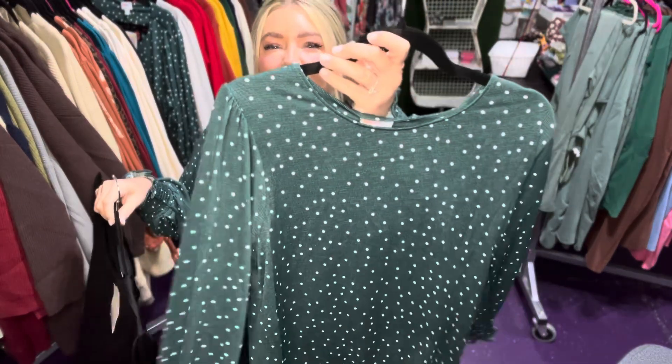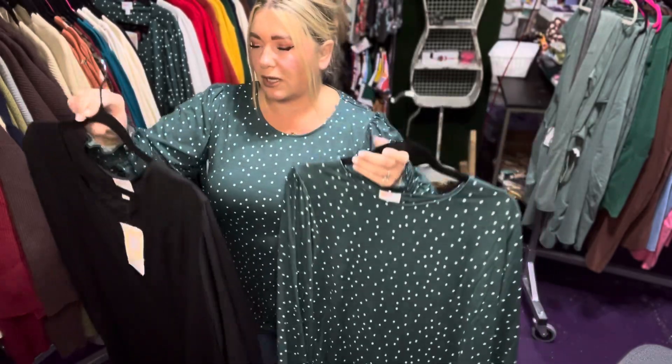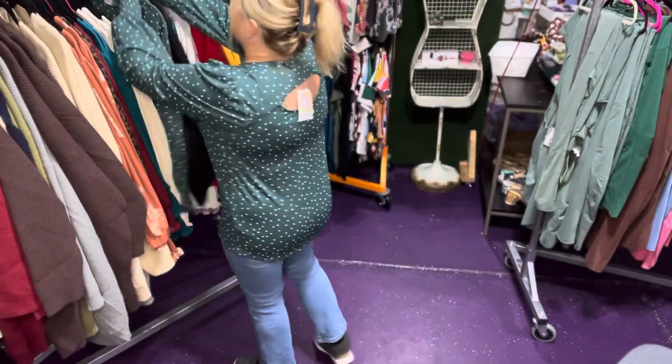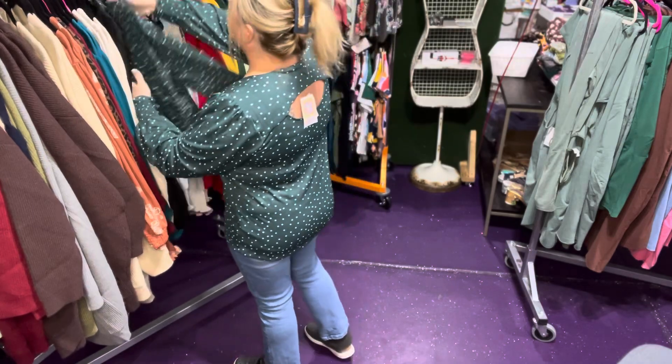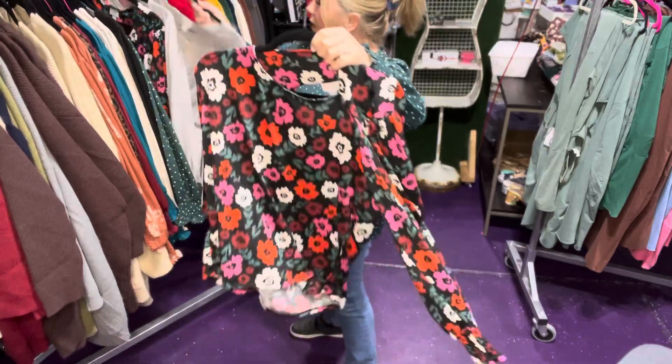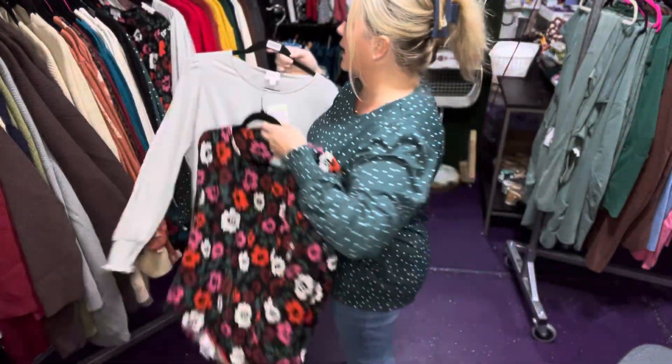We have the one I'm wearing, which is this beautiful polka dotted one. We have a solid black — can't go wrong with that, very timeless. And then we have this multicolor floral, and this really pretty, like, baby gray.